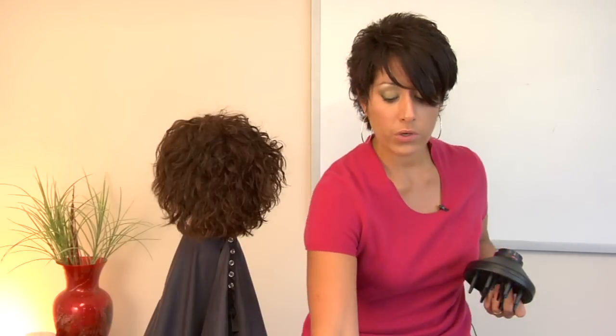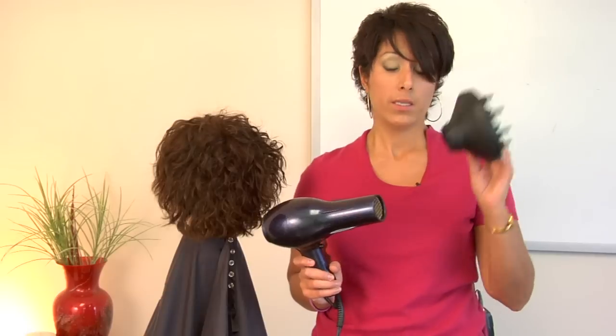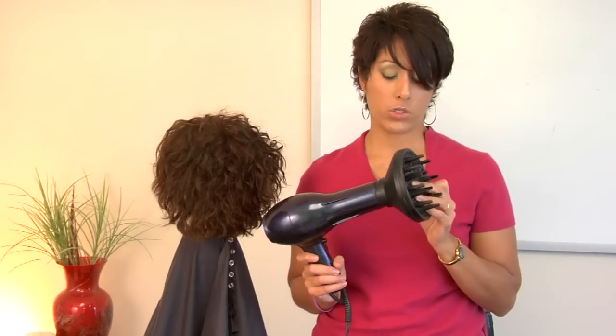A lot of times diffusers do not come with a dryer. So if you're going to buy your dryer, take your dryer to the store with you so you can actually try it on, because as you can see this diffuser does not fit this dryer.